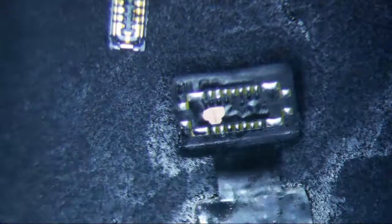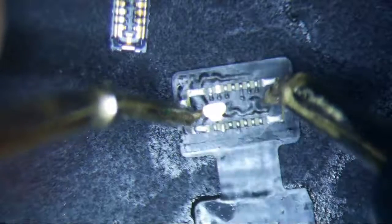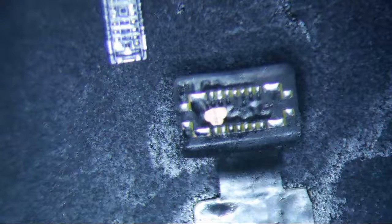I wonder if this is even ground or not. Let me just double check this. Yeah, it looks like this is ground, so I'm probably going to have to cover that up. Is it necessary? Yeah, that's probably a good idea — you don't want any of that stuff touching. So I'll just cover that up real quick with some green stuff.